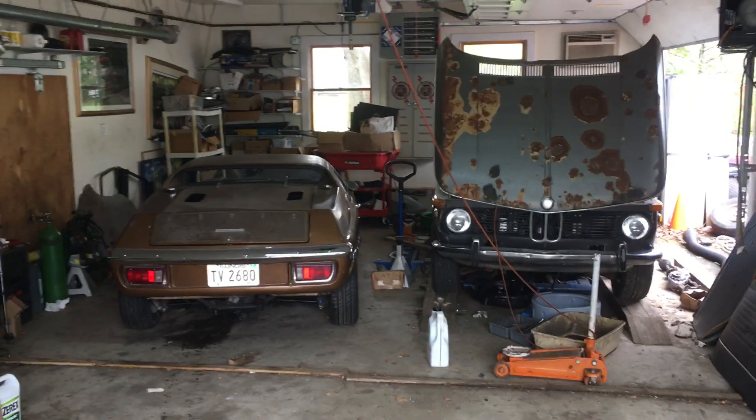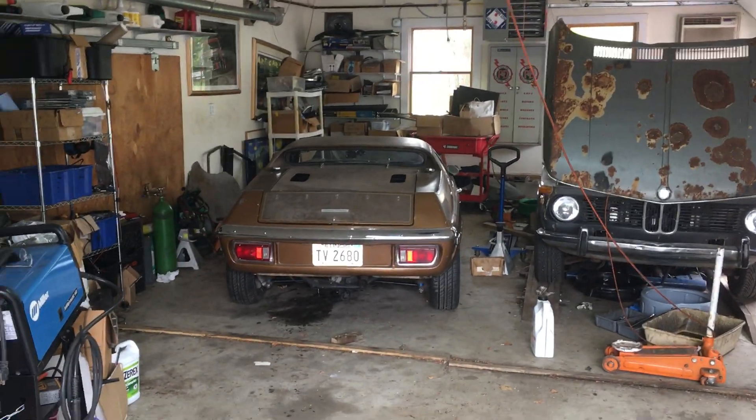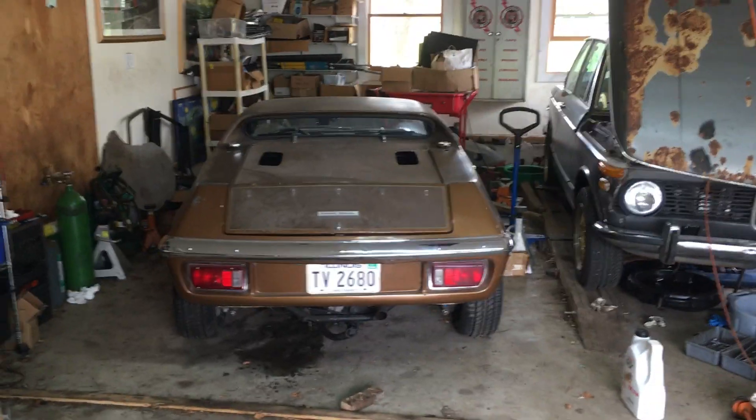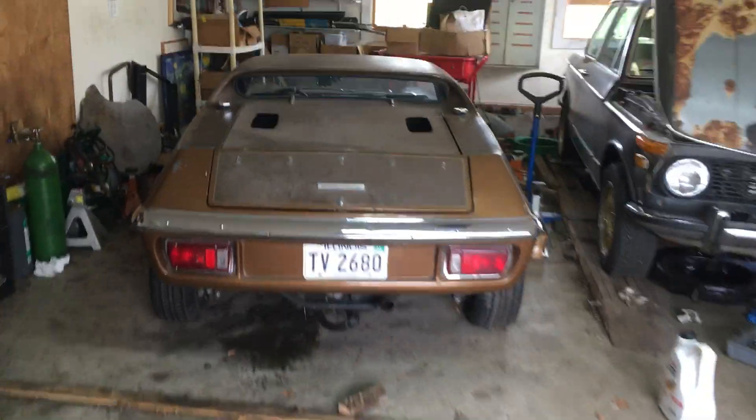Okay, this is going to be an attempt to move the Lotus a little further. I deleted the brake boosters and rebled the brakes, and with that the pedal is now firm.